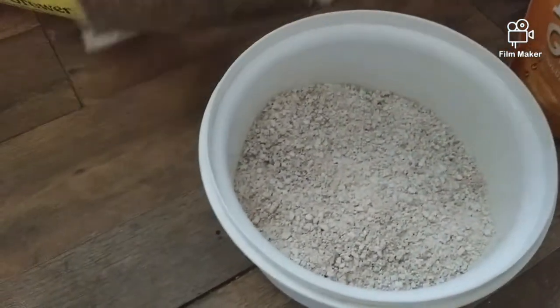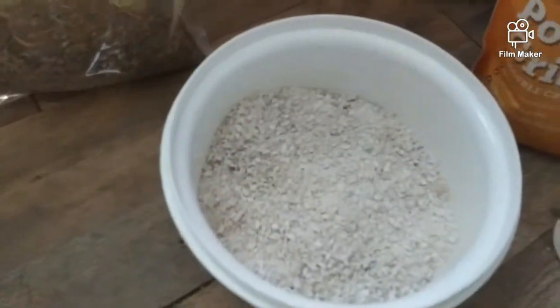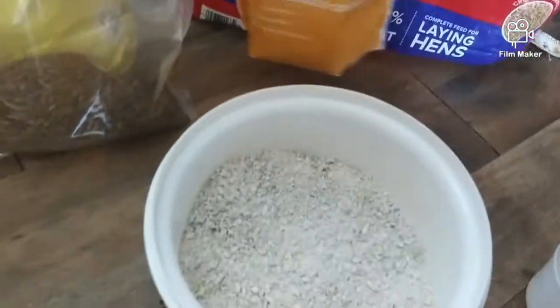Now if I give them treats — this is their third bag of treats — I go ahead and give them the grit with it. They have to have that to help digest it.